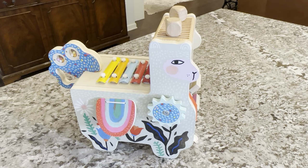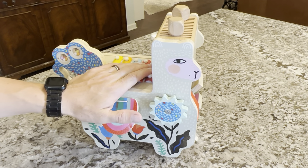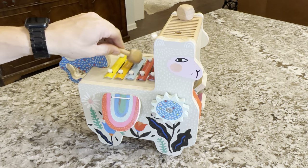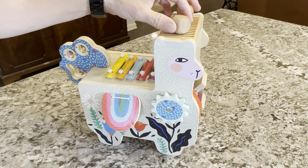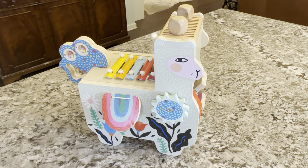This is my kid's Manhattan Toy Musical Llama. It's been a great toy for my house. I love hearing my kids make music on this thing. It's four different pieces: the two top mallets, the maraca, and the main body.